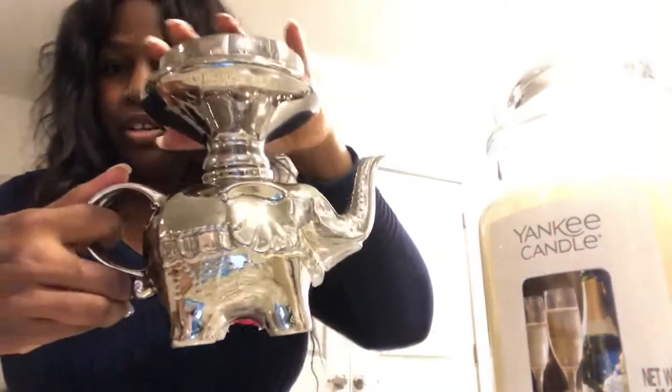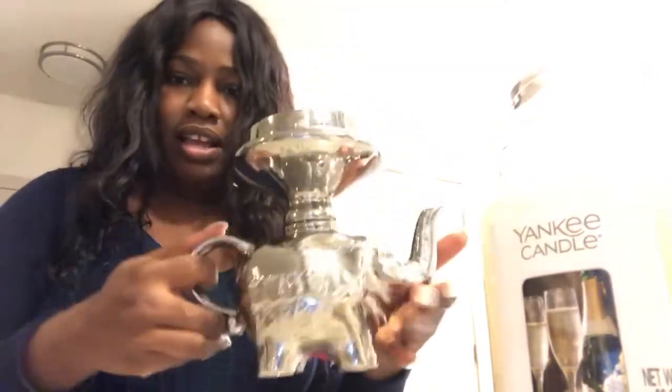It needs to dry, so I won't really turn it over, but it's now one piece. And it looks like a matching set because the entire thing is silver.